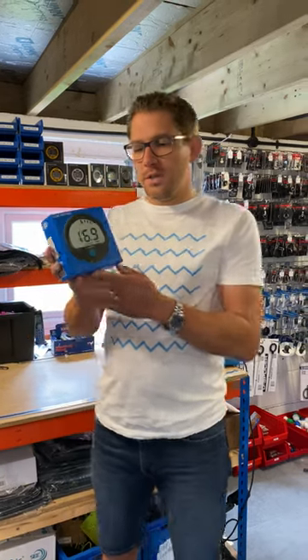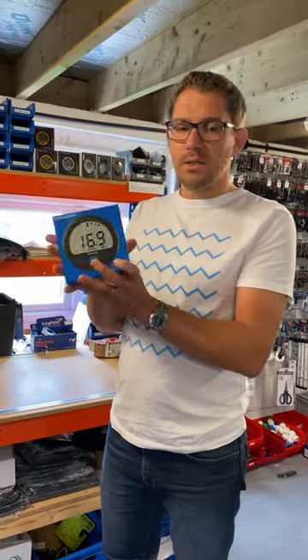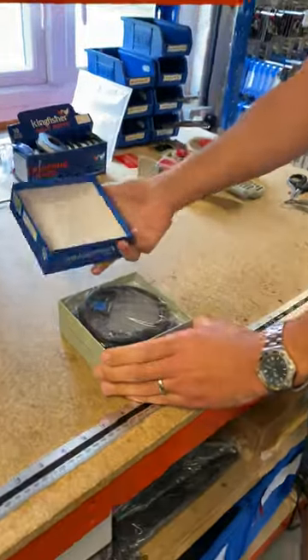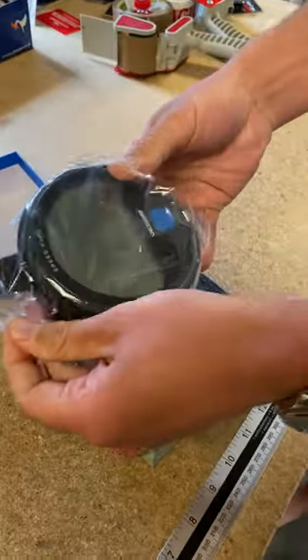The Velocitex Speed Puck comes in a nice, handy, smart box here. And what's within the box — if we open it up — we can see we've got the actual Velocitex Speed Puck here in plastic wrapping.